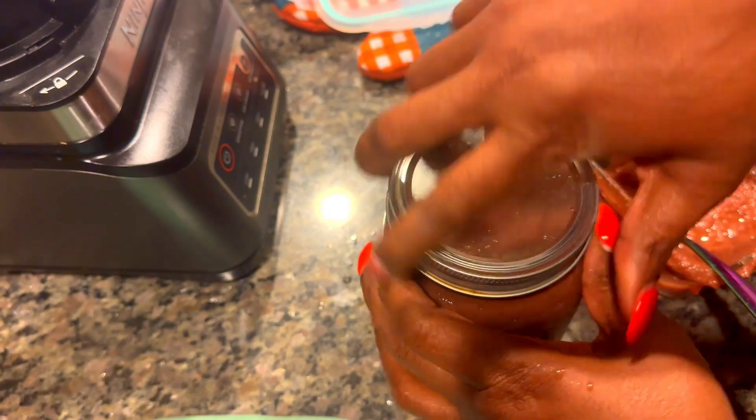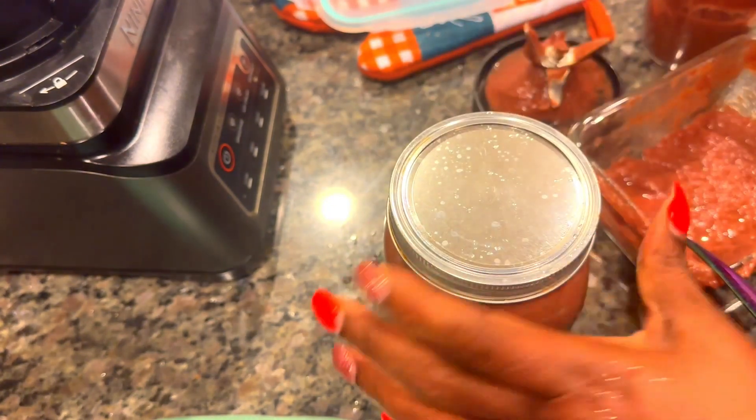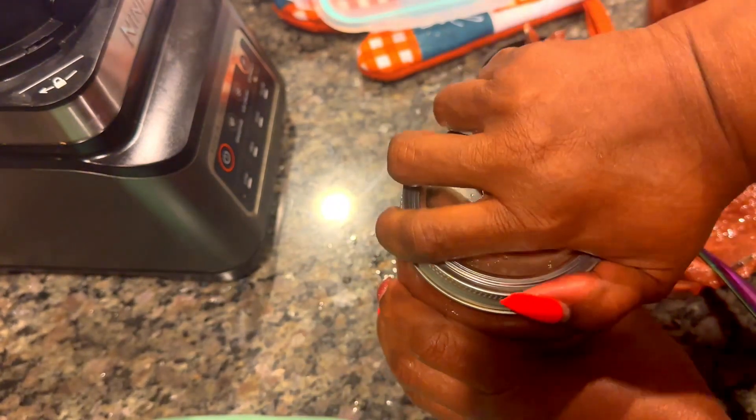Okay guys, low carb journey, low carb life with your low carb queen. Remember, every day is a new beginning. Bye!